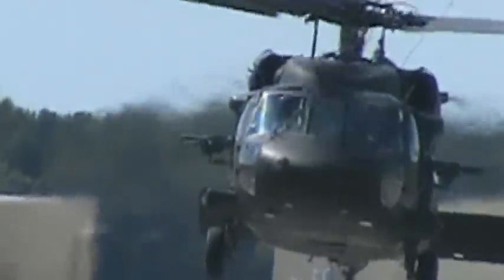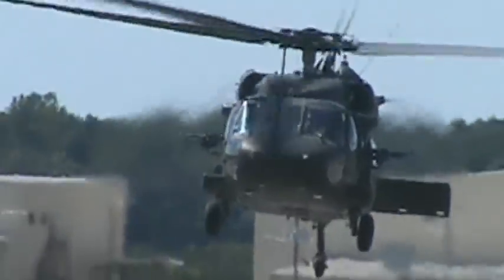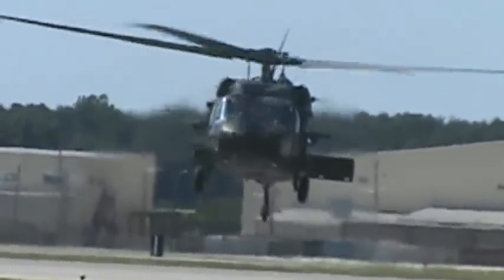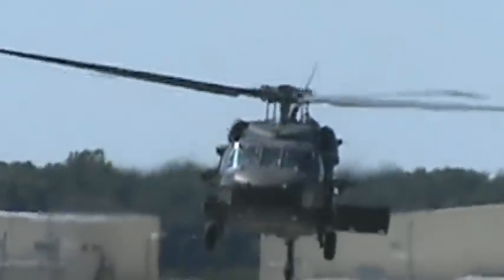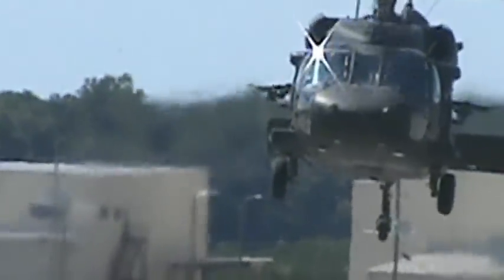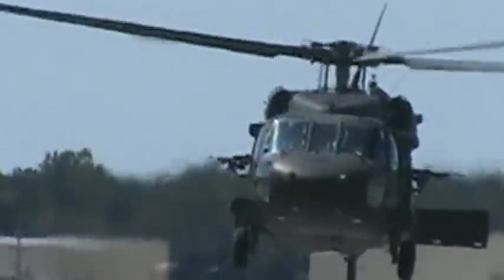In the May 1st, 2011 operation that killed Osama bin Laden, it emerged that the 160th Special Operations Aviation Regiment, which operated the helicopters during the raid, used a highly modified version of this UH-60. Features apparently include a modified tail section with extra blades on the tail rotor and other additions, increasing its effectiveness.